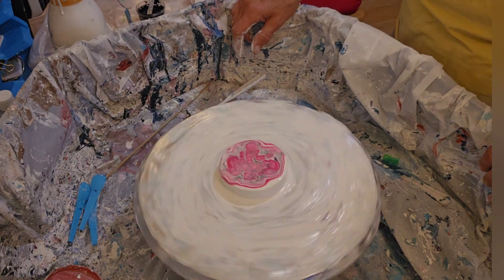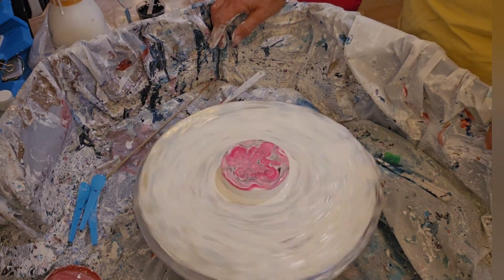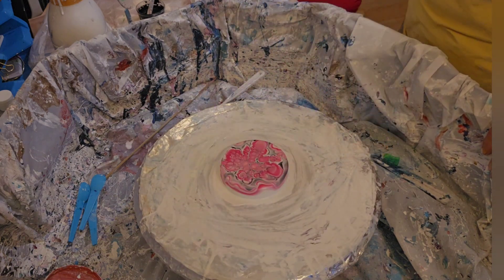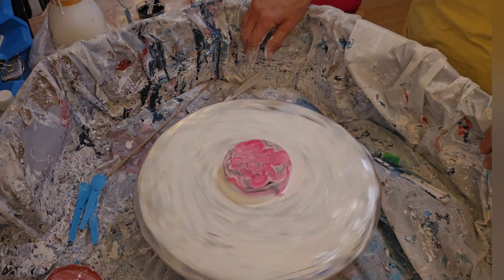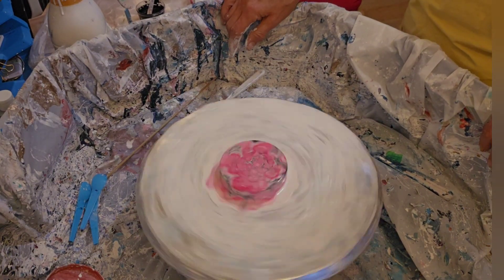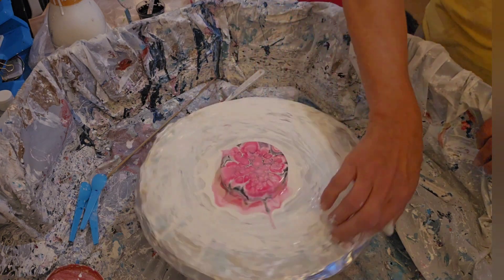I spin slowly first so they can spread out. It's already going over one side — the other way, and that evens out. And the other way again, a little bit faster, and the other. Yep, there it is.